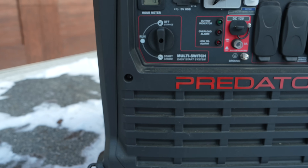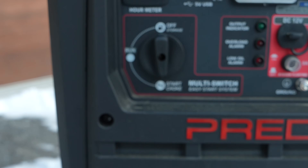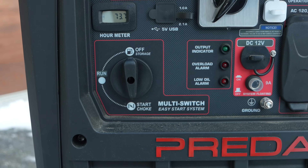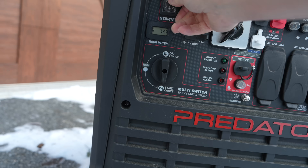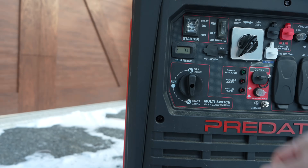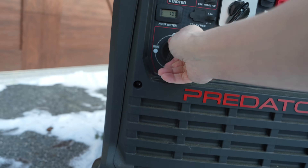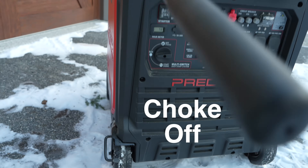So with our eco mode in the off position, now we can activate the choke. Now, in this Harbor Freight model, things are pretty good. This is a dual position valve, meaning that it's going to switch on my choke and it also opens up the flow of fuel. Your generator might have a separate fuel valve, but either way, you'll want to put it in the choke position and get your generator idling. With your generator running, you'll want to immediately switch that thing off of its choke position and now just let the machine idle, but still keep the eco mode in the off position.